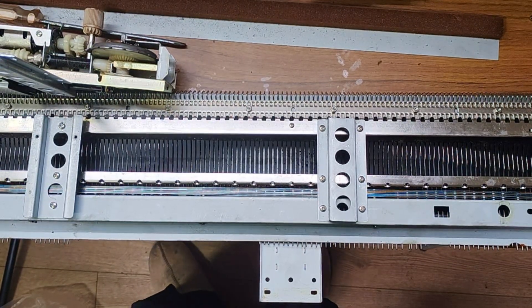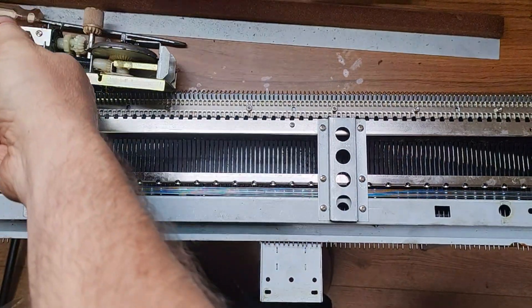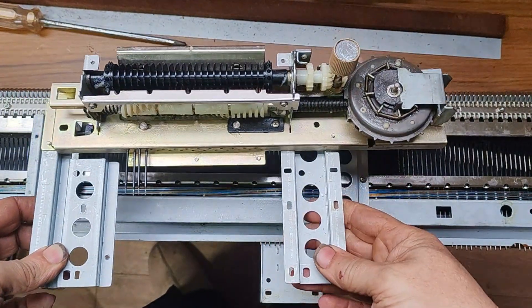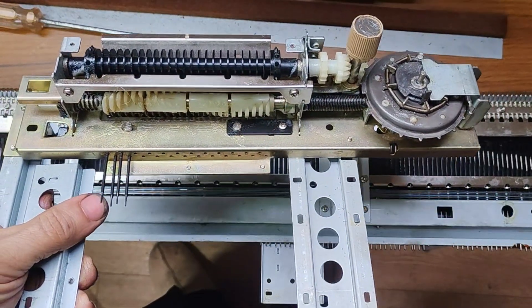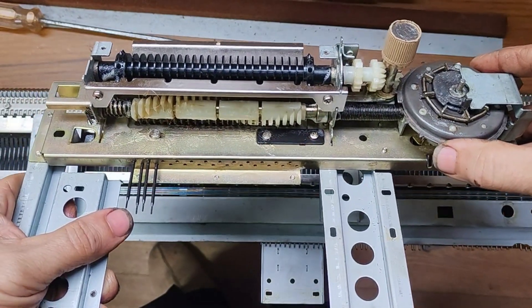Hello. Today's video is all about how the punch card system works in Brother and also Toyota machines. In order to explain this, it's actually quite complicated, so I've actually taken the card reader unit off this machine — I needed to anyway because it was all glued up. I'm going to go through right from the beginning to the end and show you how it all works.